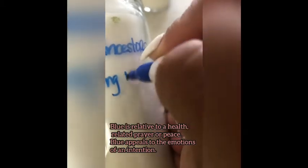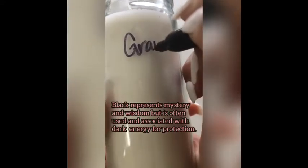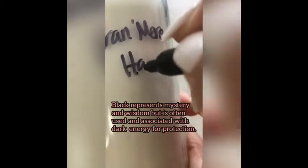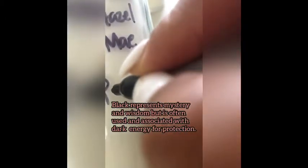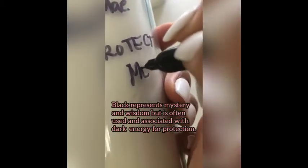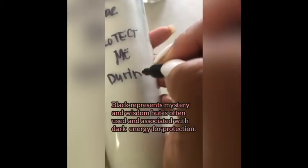You can write to your ancestors in blue as well. Blue is the color of peace; it's about emotions, as is the color green. Black is primarily used as a protective color, or if you don't have another color marker, it's okay to use black — it's all about intentions. Just be very cognizant of what you're doing.